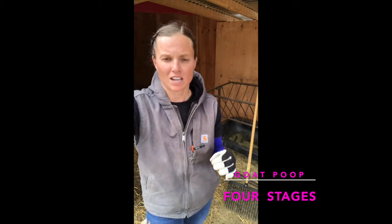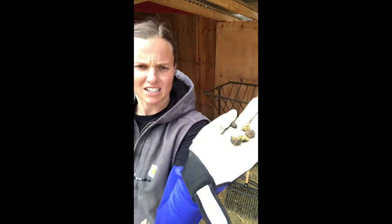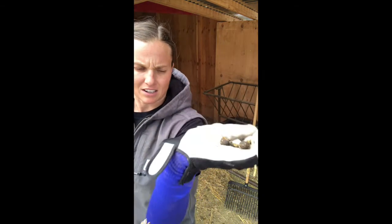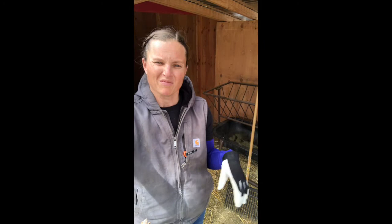Everyone's very familiar with the standard pebble goat poop. If you're not familiar with it, let me grab a couple — you can see it's kind of like a berry. This is a healthy goat poop, so this means everything is working properly. They're getting enough roughage to break everything down and they're expelling it properly on the way out.